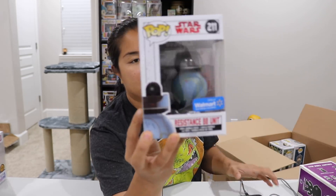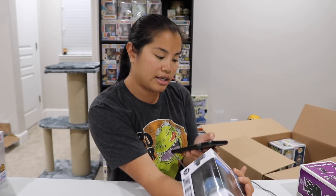We have Resistance BB-8 Unit — this was a Walmart exclusive, I think I got this online. Very basic, $7.